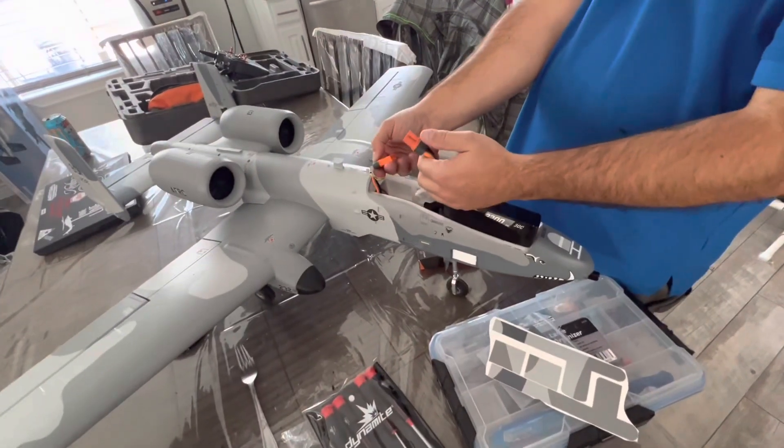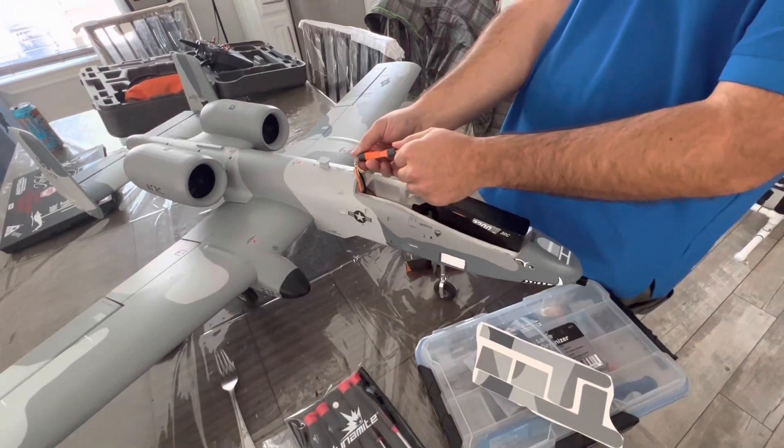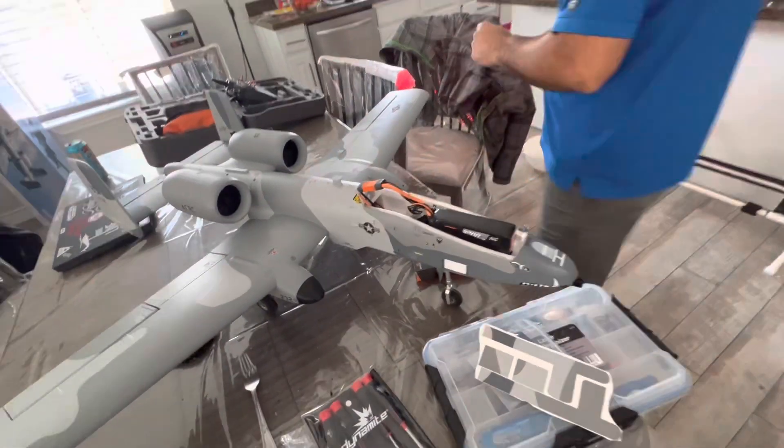Unplugged the battery — give it a few seconds to redo its thing. Plugged the battery back in.